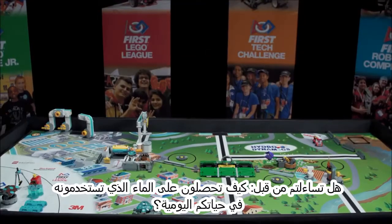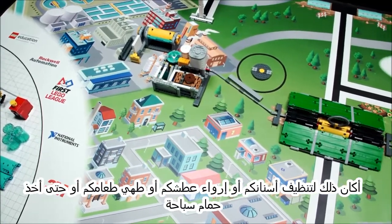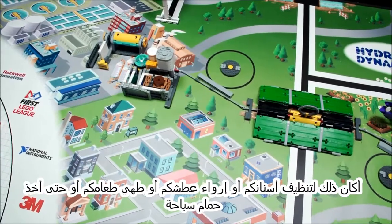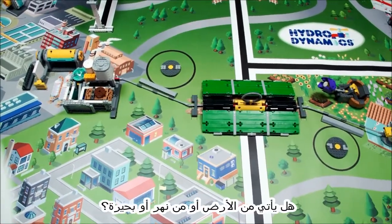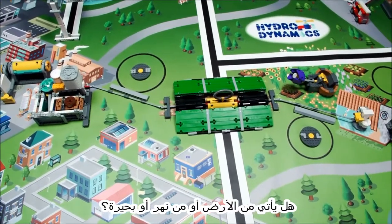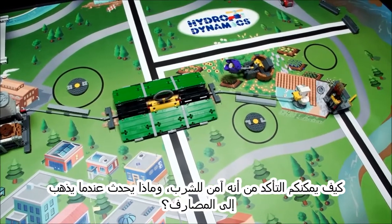Have you ever wondered how you get the water you use in your daily life? Whether it's to brush your teeth, quench your thirst, cook your food, or even take a swim, all of us need water. Does it come from the ground, a river, or a lake? How do you make sure it's safe to drink, and what happens when it goes down a drain?